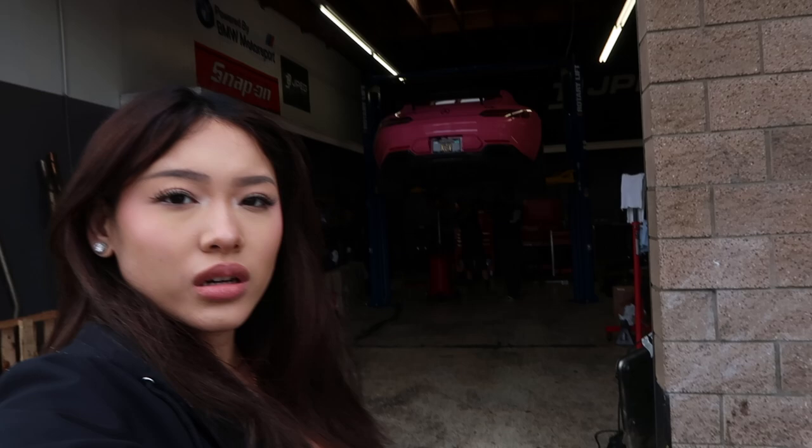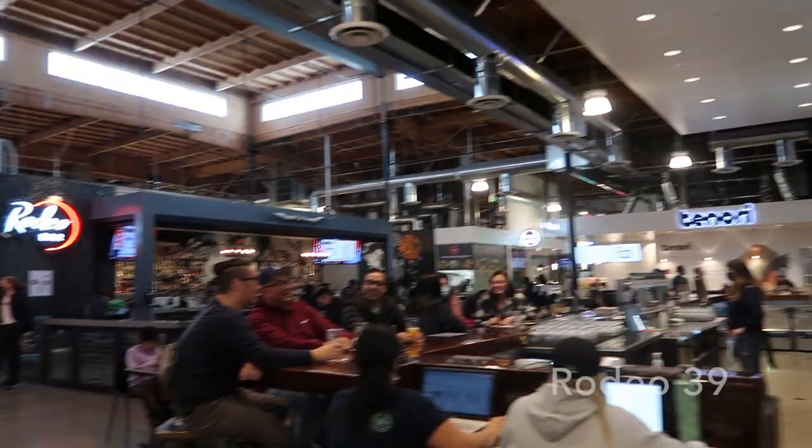I think we're gonna grab some food while we wait and come back. We got Raising Cane's! I love Raising Cane's so much. We're at Rodeo 39 which is like a food court — they have a lot of food options but we got Raising Cane's. I'm very picky with my food.